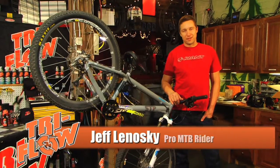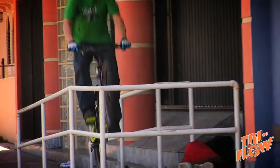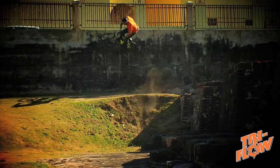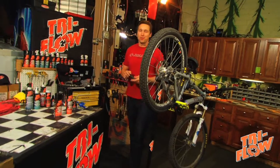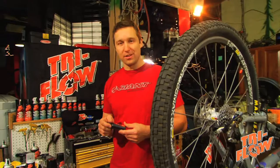Hi, I'm professional mountain bike rider Jeff Linoski. I'm here to talk to you about bicycle maintenance with Tri-Flow. Having a properly maintained bicycle is going to make your riding more enjoyable and it's going to help your equipment last a lot longer.